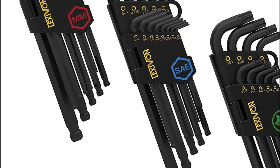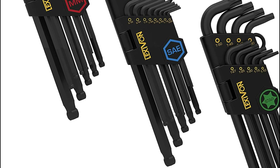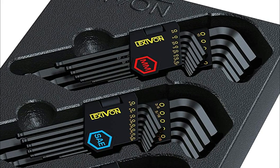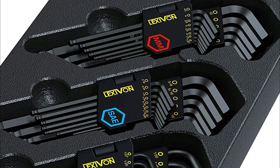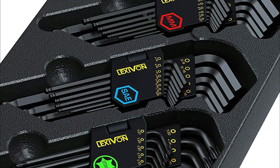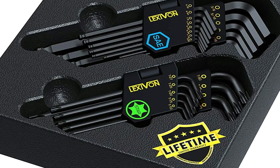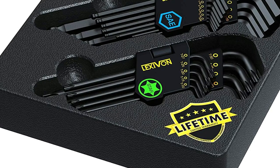Using the wrong size hex key can damage the bolt or screw, making it difficult or impossible to remove or tighten. A good hex key set will have a wide range of sizes, ensuring that you always have the right size tool. A high-quality hex key set will be durable and easy to use, making your projects more efficient and enjoyable.